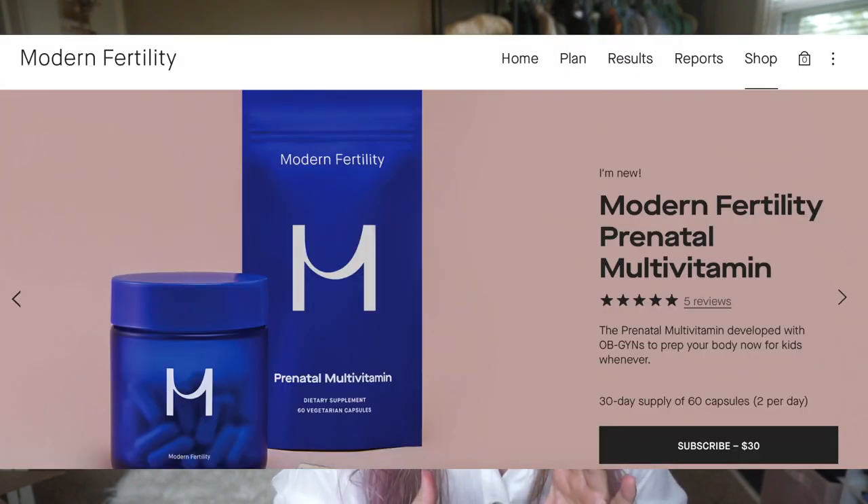Things I haven't checked off yet: scheduling a preconception appointment — don't need that yet; starting prenatals — don't need those yet, though you want to start a couple months beforehand. They sell prenatals on the site in a beautiful blue glass bottle. I'll probably buy those when I'm ready — they're only $30 a month. I also haven't done genetic testing, addressing health concerns, or insurance planning — none of which I need right now.